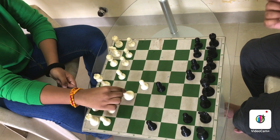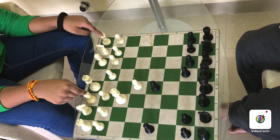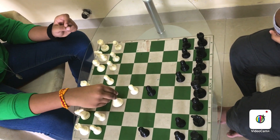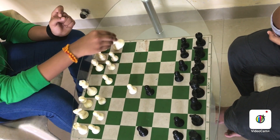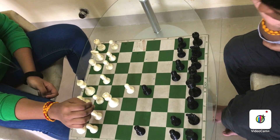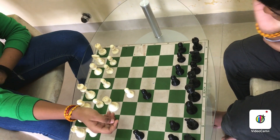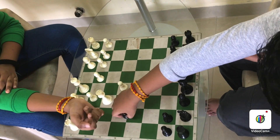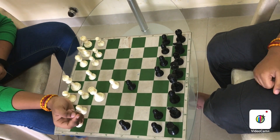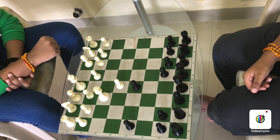Next, the queen. The queen is a mixture of rook and bishop — it can move vertically, horizontally, and diagonally too. If there's a piece blocking, it cannot jump. If there's an opponent's piece, then it can capture. Only the pawn has a different way of capturing, and only the knight can jump over pieces.